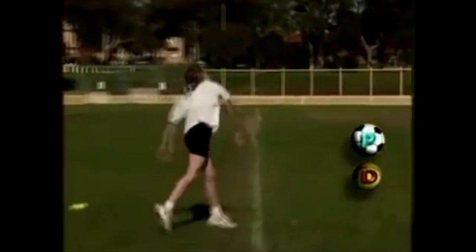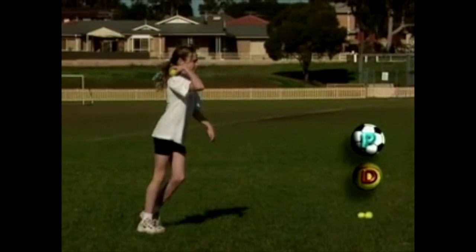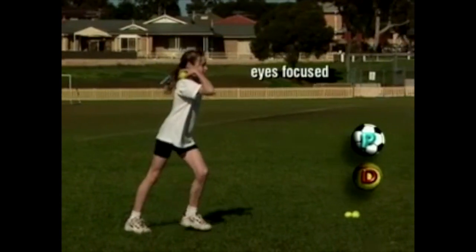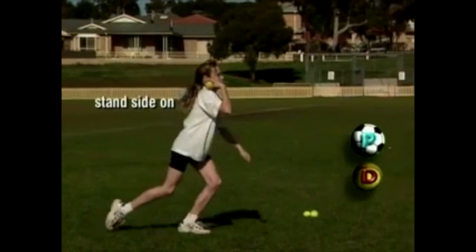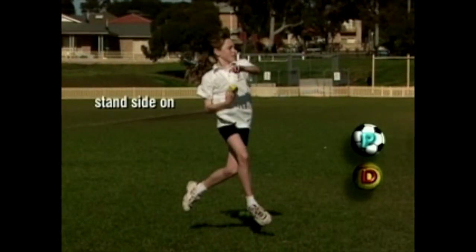Kristen is proficient at the over-arm throw. As Kristen prepares for the throw, her eyes are focused on the target. She moves into a side-on position by turning her non-throwing shoulder towards the target.